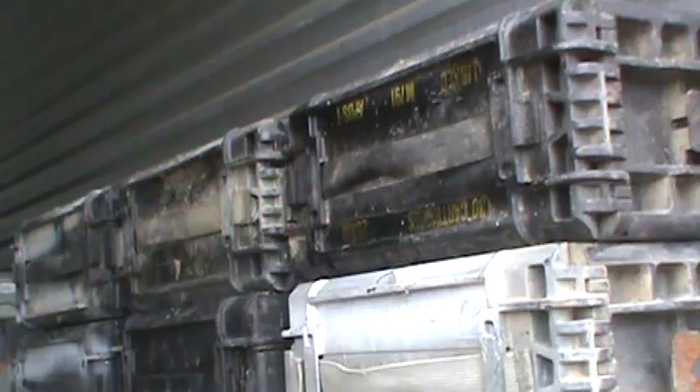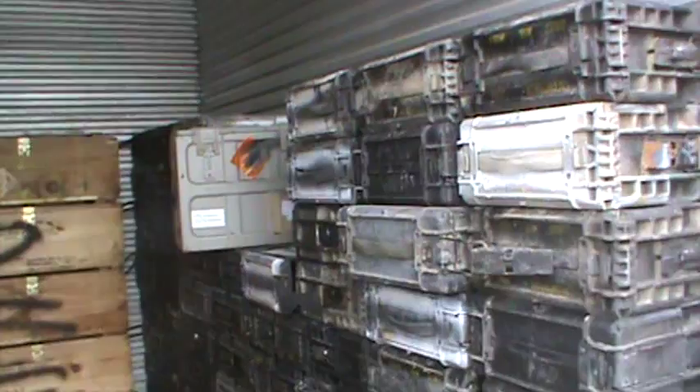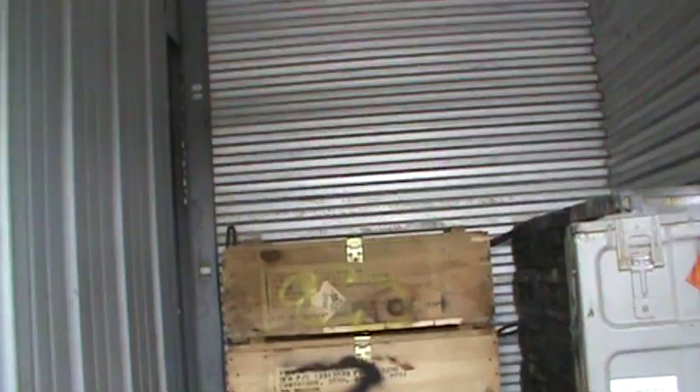Hey, this is Sam with Sam's Garazzo, and I've got some stuff I want to show you real quick. We're going to be running some specials on these cans for local pickup. You'll see it on our Facebook page.